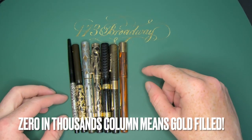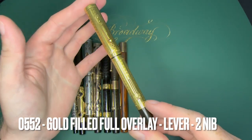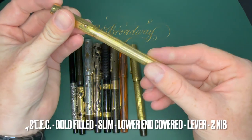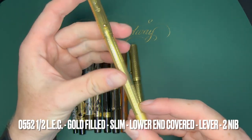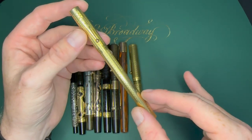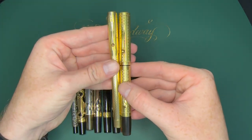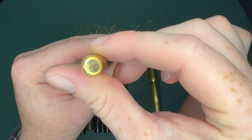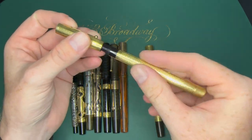If there's a zero in the thousands place, it means gold-filled. This pen is an 0552 — it has a gold-filled overlay. Here's another 0552, but this one is a half size — 0552-and-a-half. LEC was another suffix they kept, standing for 'lower end covered.' You can see it says '0552 and a half LEC' on the barrel — these are really nice, slim pens.